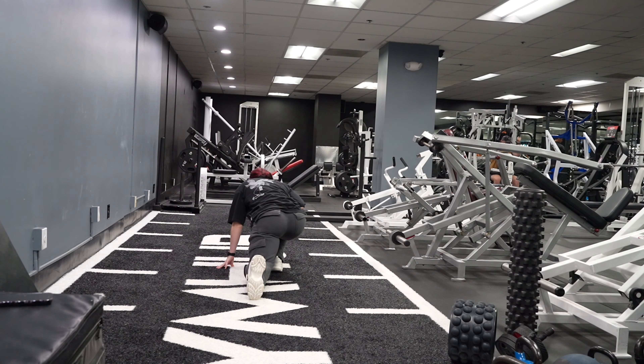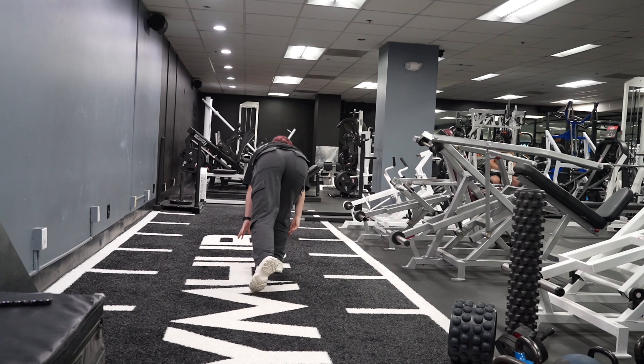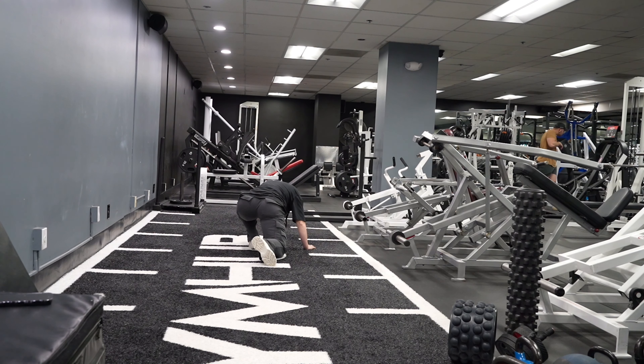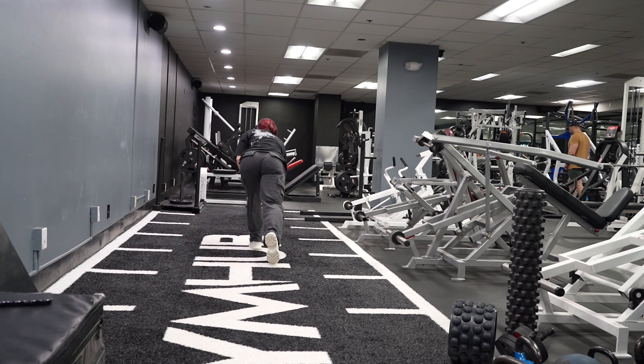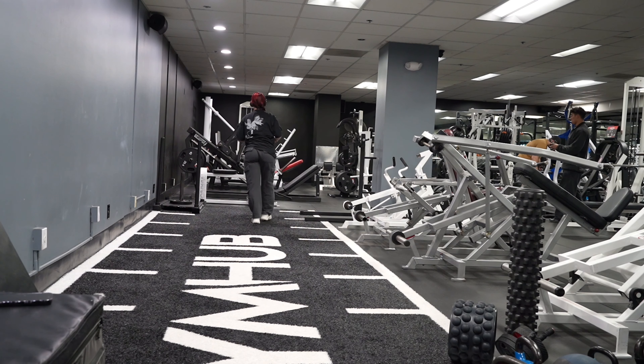Don't do static — do dynamic. Dynamic is when you're moving and stretching. Mostly it's mobility, like what I'm doing here. This is for my hip flexors. I have pretty tight hips, so rocking back and forth in that lunge position is pretty nice, especially before squats.